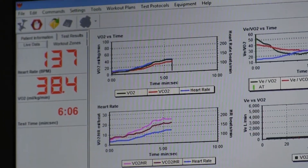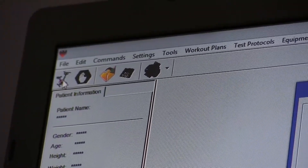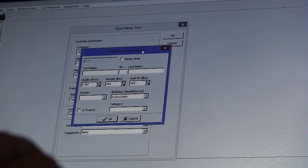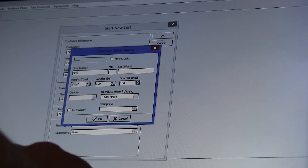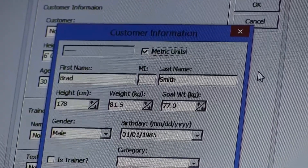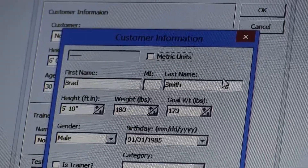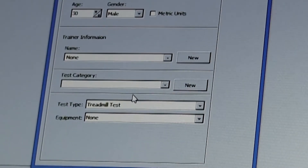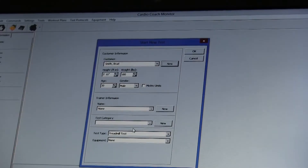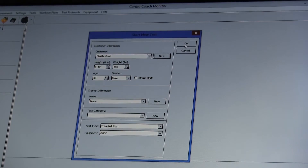You can start a new test on the software by clicking the bike icon in the top left corner of the window. Enter in the requested information including name, age, height, weight, and gender of the test subject. Note that there are toggles next to some of the values in order to change their units. Select the test type and enter a trainer name in the space provided if necessary. When you are finished entering all necessary information, click the OK button.